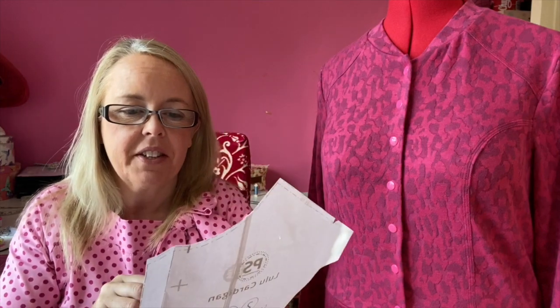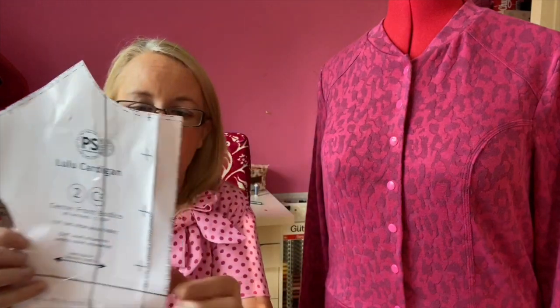The centre front piece covers both the snap fastener and the zip version. If you want snap fasteners you cut along this line, and if you want the zip you cut along this line. This piece gives you the overlap for the snap fasteners.